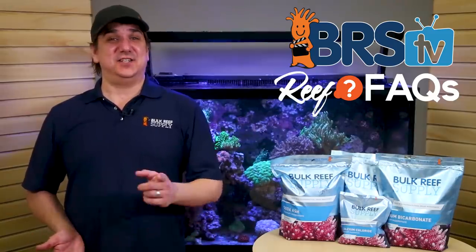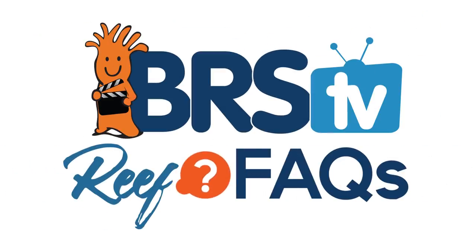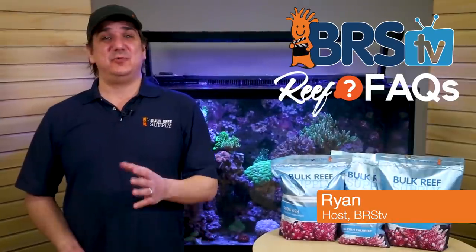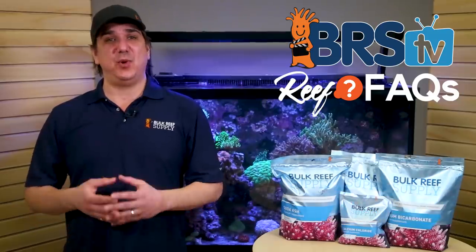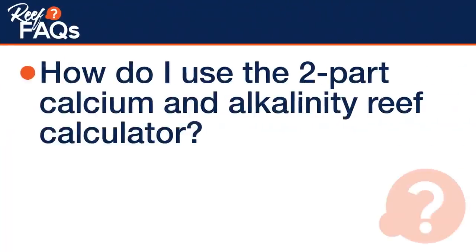Today on BRS TV Reef Facts, it's the two-part calculator. I'm Ryan, your host of BRS TV. Reef Facts is all about a quick, straight-to-the-point answer to those questions reefers ask all the time. Today we answer: how do I use the two-part calcium and alkalinity reef calculator?